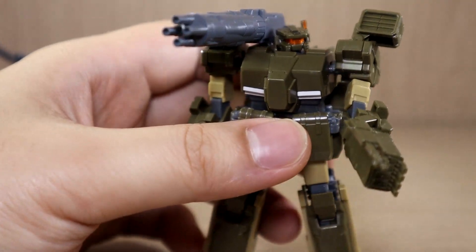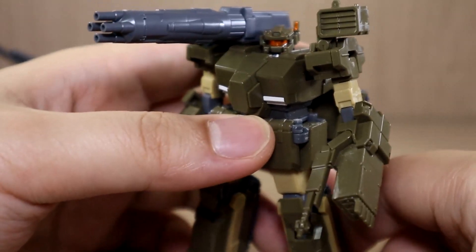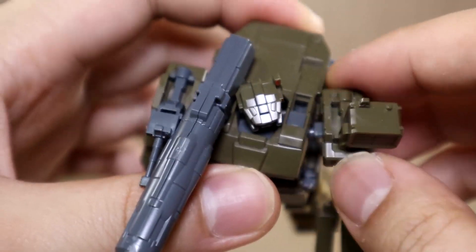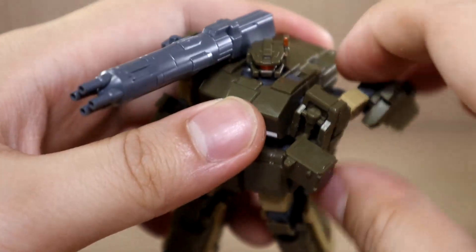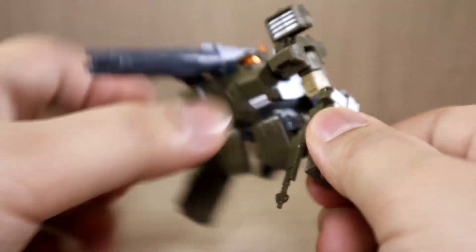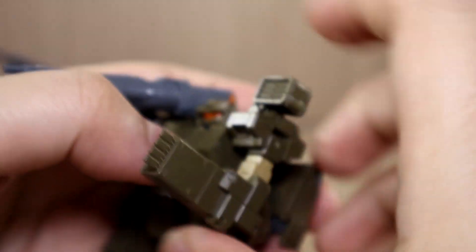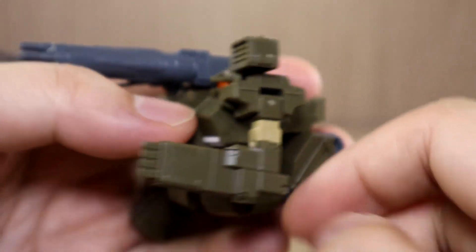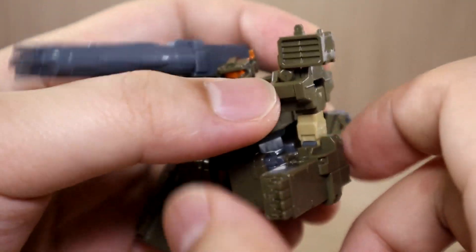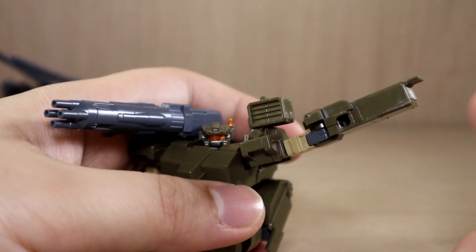Now let's look at the articulation. It's pretty standard and better than you'd think, considering this thing is supposed to be like a walking tank. The arms have a nice forward and backward movement on the shoulders, and you can go 360 degrees if you want. The elbow has a decent bend — this is as far as it goes, but this is more of a transformation-related range when you think about it.